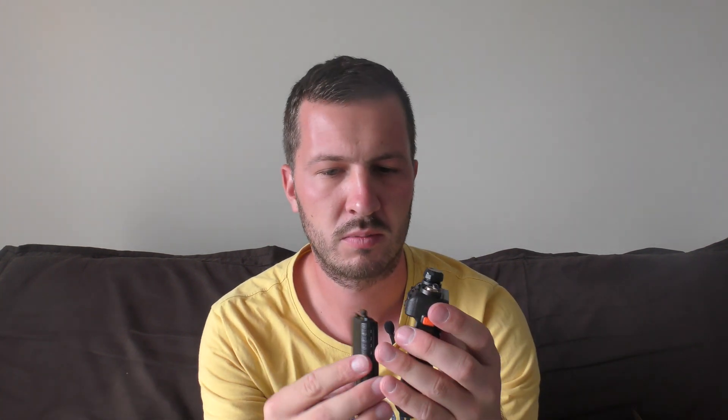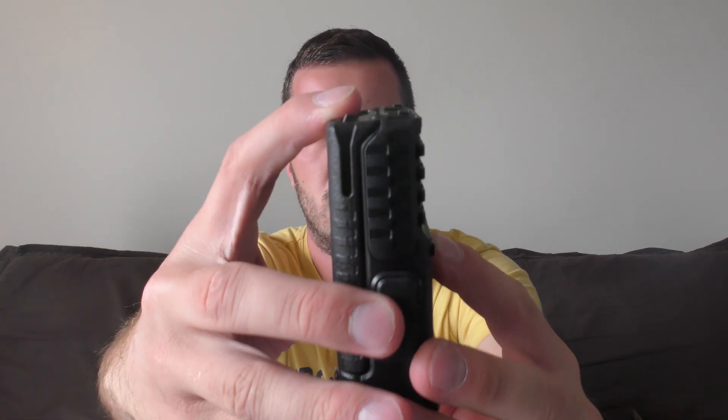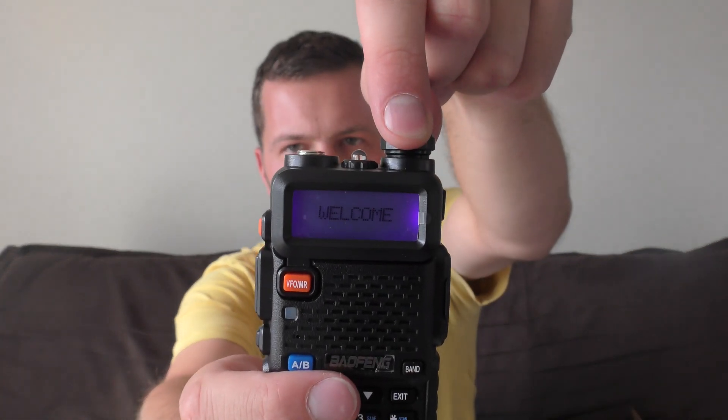Let's open up the radio. The battery simply clicks in bottom first — it just snaps in like that, so you're basically holding the radio upside down and it snaps in. Turning the radio on is just turning the volume control on the radio — channel mode — and that adjusts the volume, obviously.